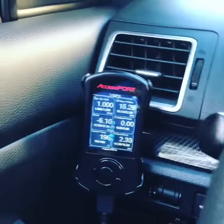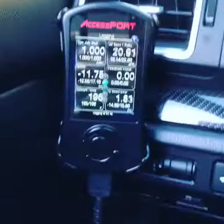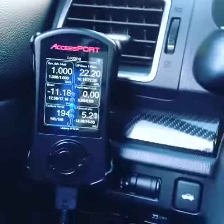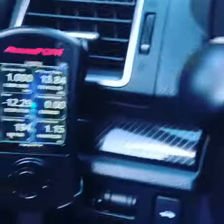This is the Accessport V3 mount. My wife actually helped with her little fingers to pry the empty button out — it's right next to the traction control button. As you guys can see, it's just monitoring the gauges: air/fuel, boost, and so on.